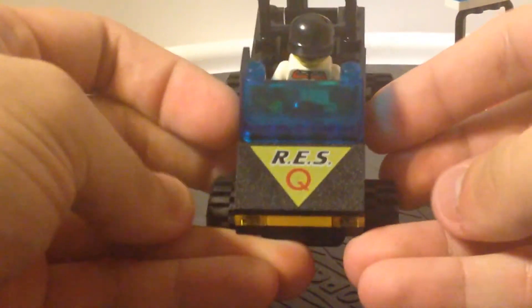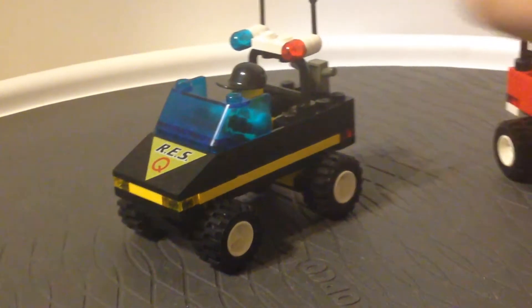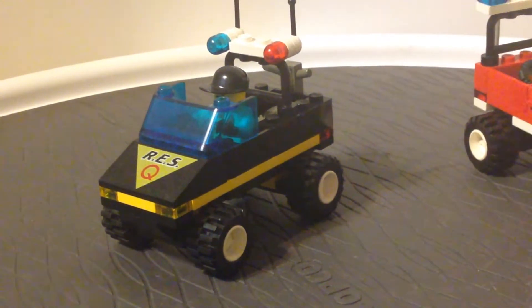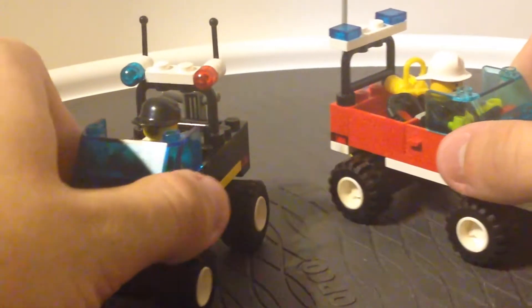This is printed on the front as well, which is also a plus. And it has some pretty nice lights on here, though these do have a tendency to fall off every now and then. But overall, it's a nice little set from that time period.